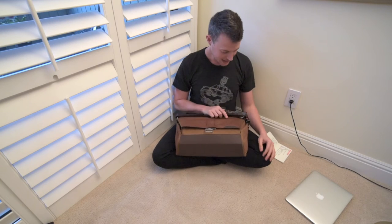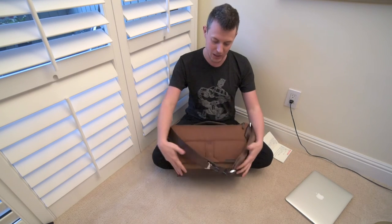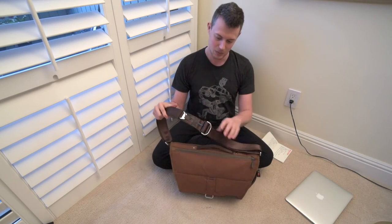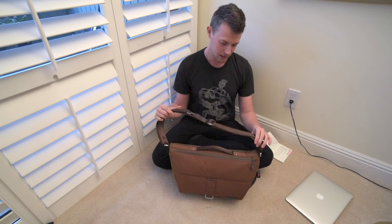But when you go to travel with it, it would be nice if the strap just kind of went around so you could tuck it underneath instead of having to sit with it on your lap on the bus. It's such a small complaint — just being able to throw the strap over it just doesn't work as well. But that's pretty much it for the shortcomings.